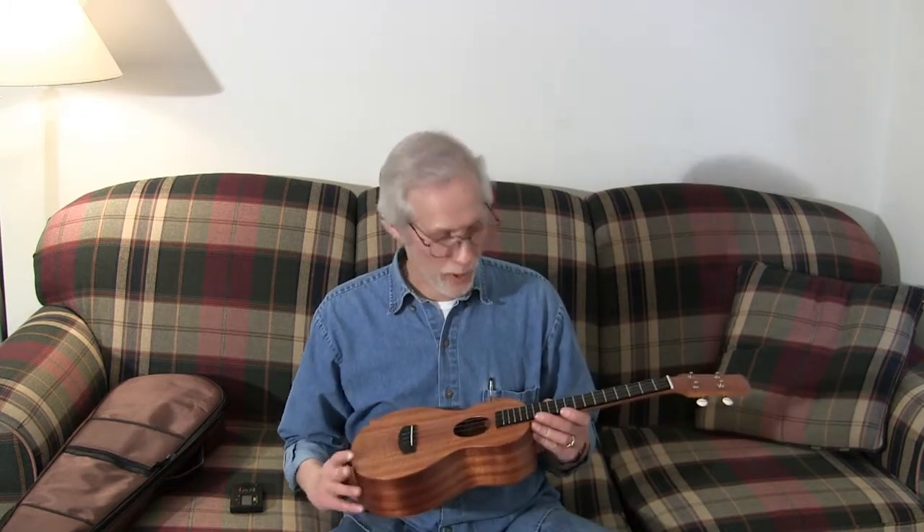Hi, I'm Mickey McGuire from Ukulele Player Magazine. I'm holding a New Wave Ukulele. This is a concert-sized uke.